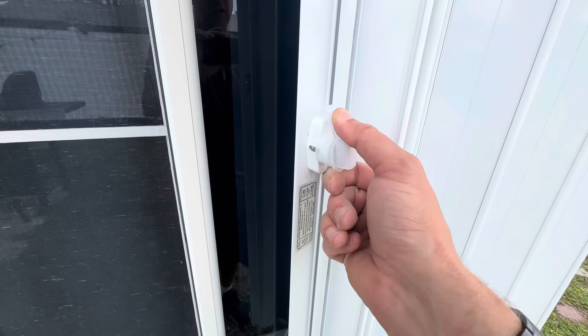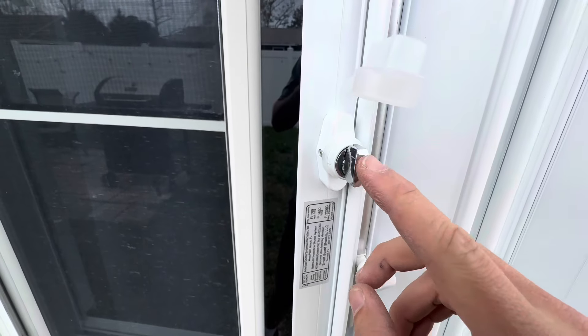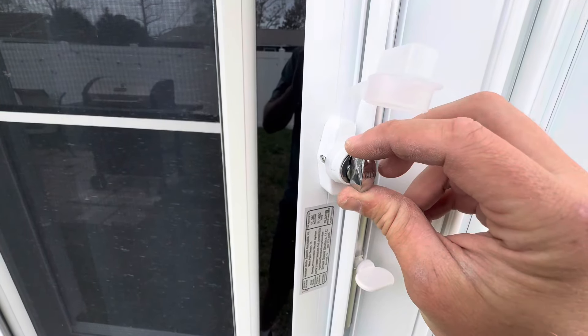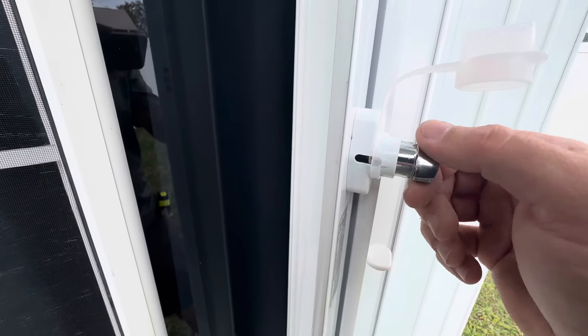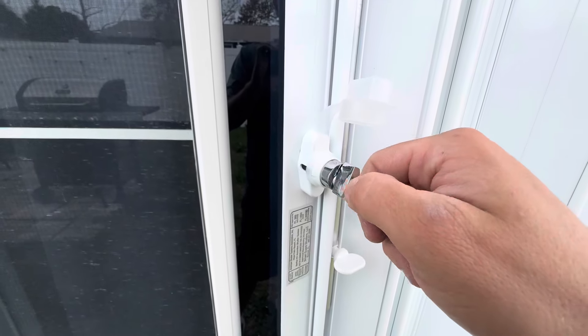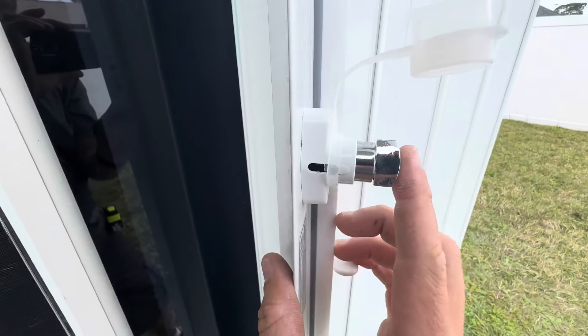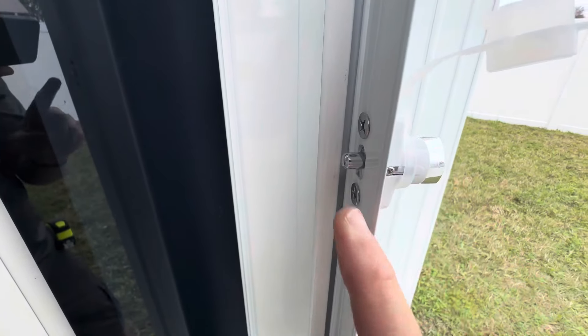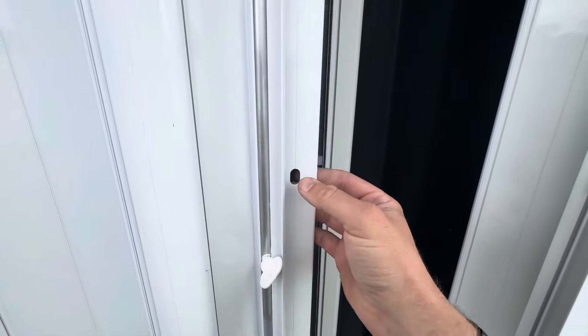Now the lock in the center has a dust cap on it, but this is a turnstile lock — it's a keyless lock. In order for you to engage or unlock this, you would just spin it like this. If you have a key, you'd put it in the keyhole, turn it, and it would disengage. If you push it, this is what will engage the pin through the other blade.